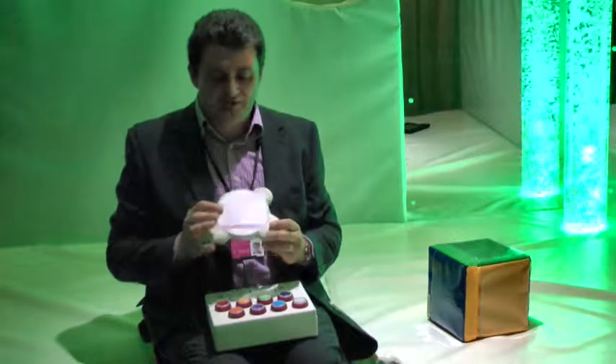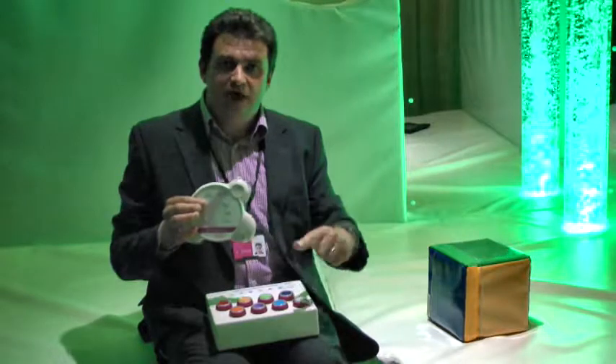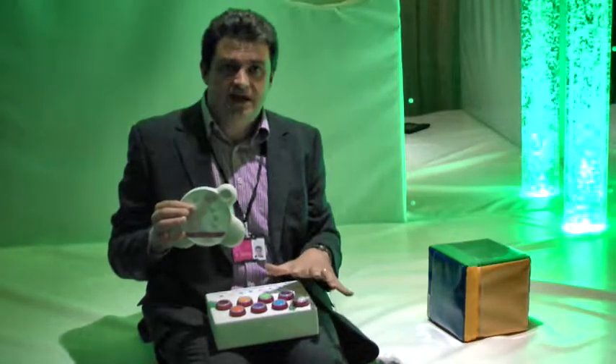And on the bubble tube is a number one, so if we press number one on here, you'll notice that the bubble tube goes off. When the bubble tube goes off, it's waiting for the next switch that's activated. So, when the bubble tube goes off, I'm going to press any switch on the colour selector, and then the colour selector will be controlling the bubble tube, not the cube.